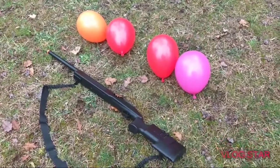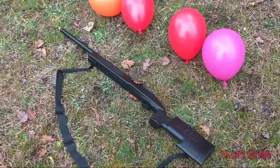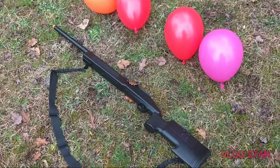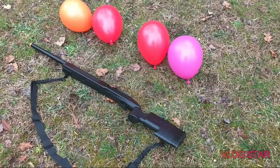It still did not go through one of them, so now we're going to shoot it with this sniper, which we showed in one of our videos. We have four balloons now because one of them popped for no reason at all.